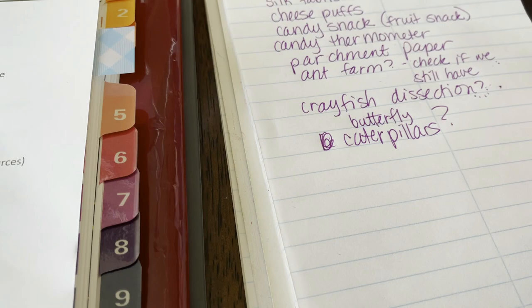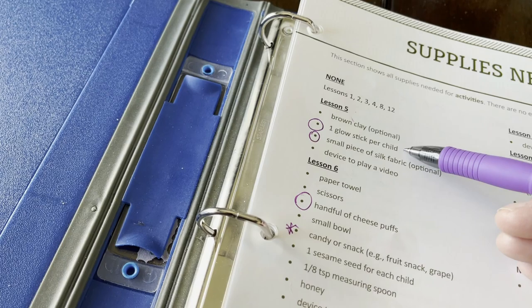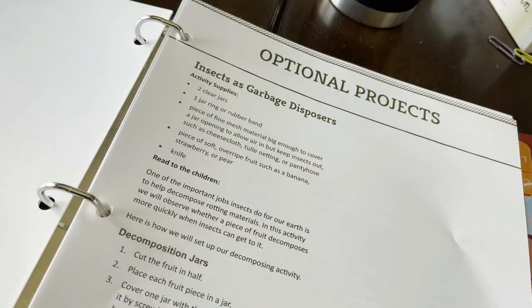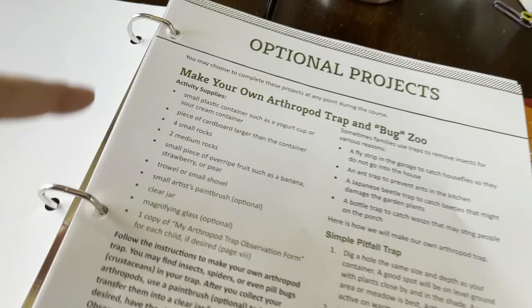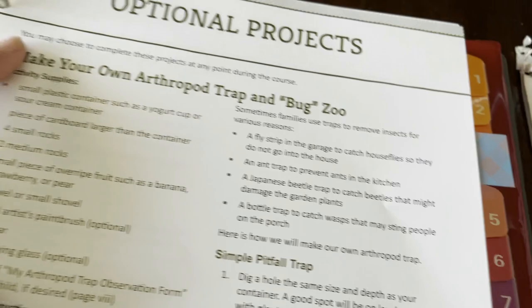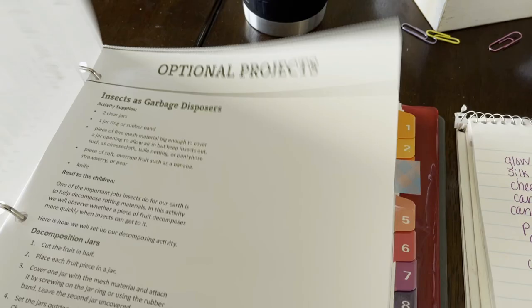Here is my supply list — it's actually a pretty short list and I don't even need anything until lesson five, so I have a few weeks to figure this out. I might even have a glow stick. For the optional projects, most of this stuff looks like things I'd already have around the house. Since it's spring and getting warm out, this could also be something to save for summer. If this is our final unit for the year, it could just be a summer activity.